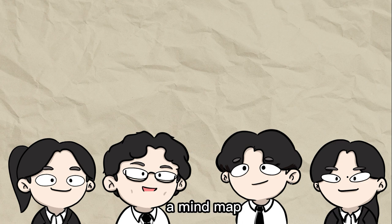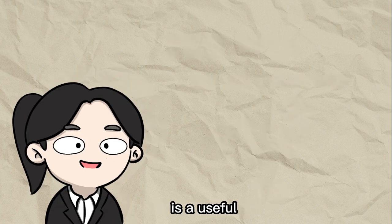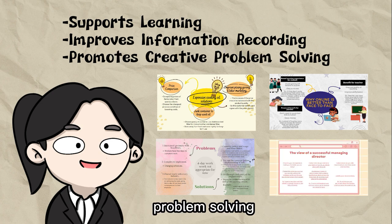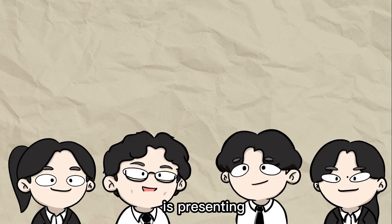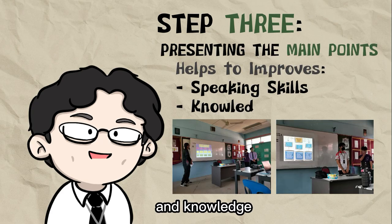The next step is to create a mind map of the points we highlighted in the article, and we only choose the three base points. Mind mapping is a useful technique that supports learning, improves information recording, and promotes creative problem solving. It also helps you in remembering and recalling information better. The next step is presenting the main points, which will improve your speaking skills and knowledge of the news.